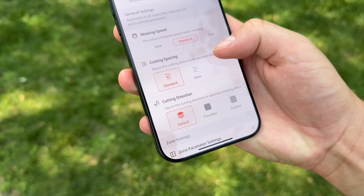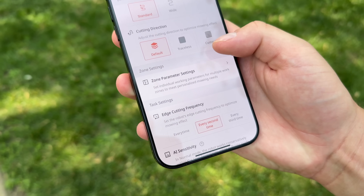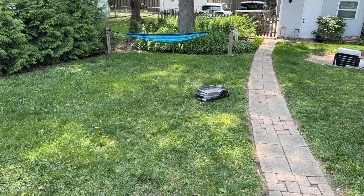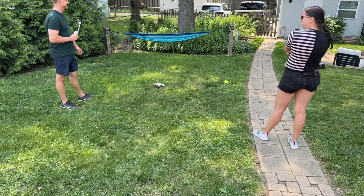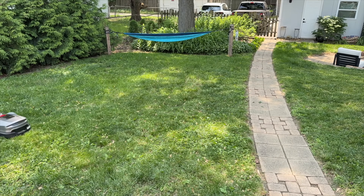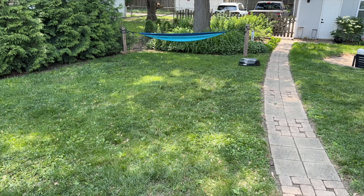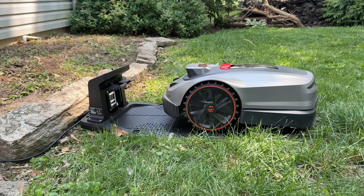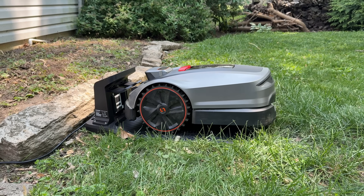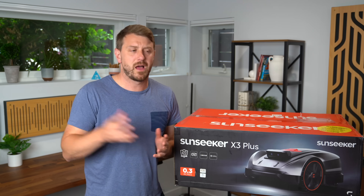Three things: it's quiet, it's efficient, and it's precise. We already talked about how quiet it is. It also covers 0.3 acres and charges very fast. It will put itself back in the charger and then continue right where it left off. It also leaves a clean and even lawn when it's done. And if it starts raining — first of all, there's an IPX5 rating — it will detect that rain and stop mowing until it recognizes the rain has stopped.